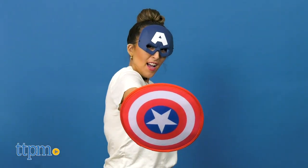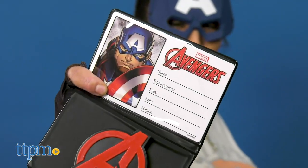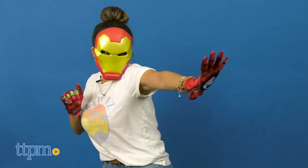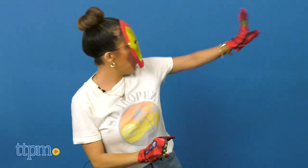This 25-piece Avengers Team Dress-Up Trunk Set fits most kids ages 4 to 6. It has 4 characters from the Marvel Universe: Captain America, Black Panther, Iron Man, and the Hulk.